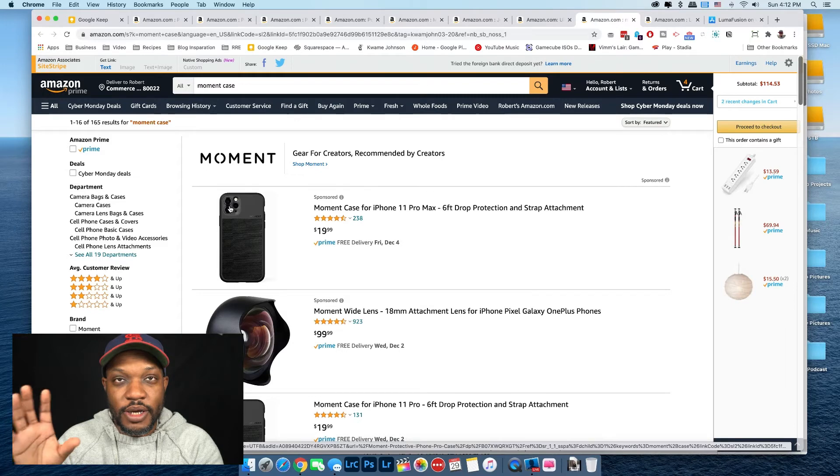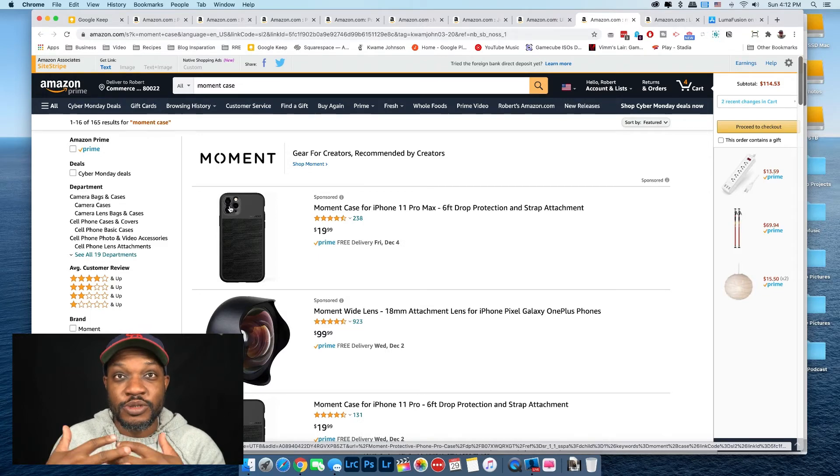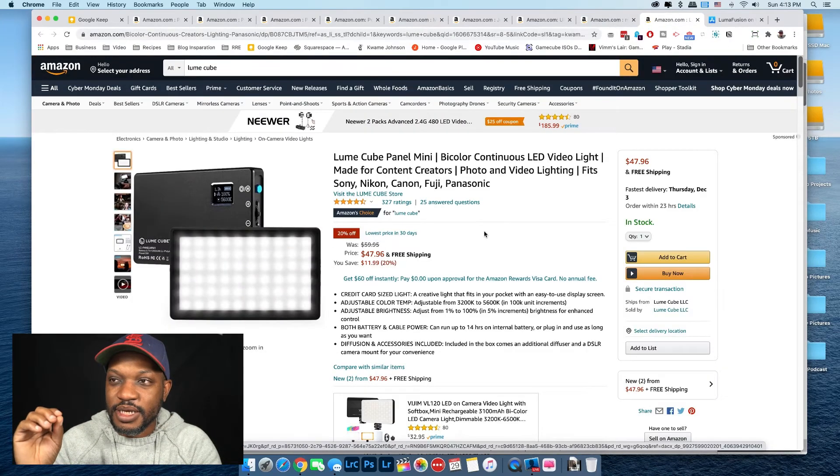For someone mainly taking pictures and videos with their phone, a Moment case and a Moment lens is amazing. There's also an alternative lens brand that fits the Moment case — I have three of them and used to use them all the time. I have links below for both. The one I recommend getting is a macro lens, because most people don't take macro pictures and once you do it's really fun — great for picking out little details in a scene or getting close to an interesting subject.